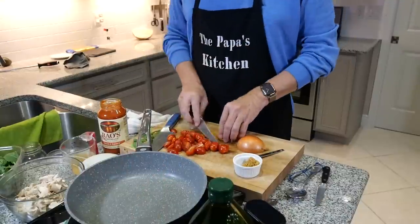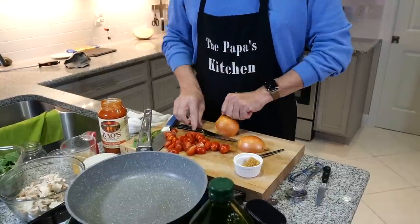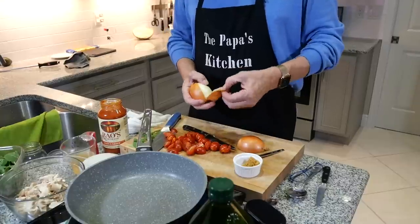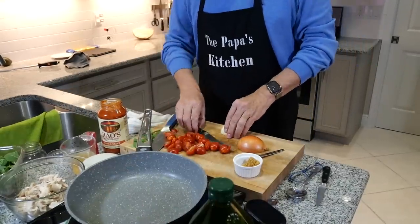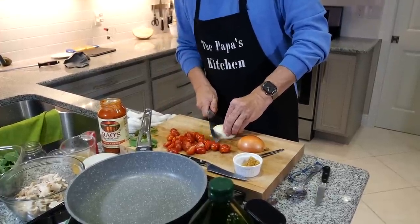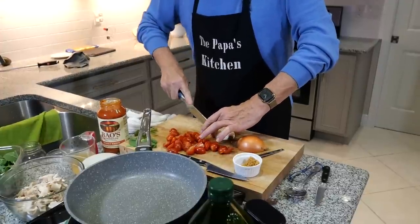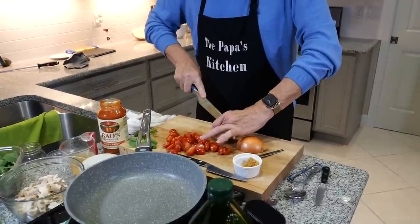I'm dicing the onion down as well. The last two onions I've used in this kitchen have been really tough — had a hard time getting the skin off. By the way, I hope no one in your household was sick this holiday season. I picked it up and brought it home from my trip up north — took about five days. You can still hear it in my nose.